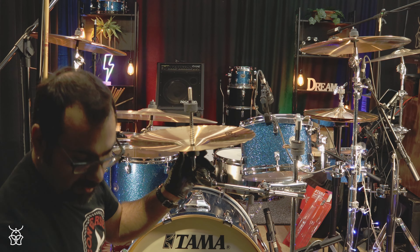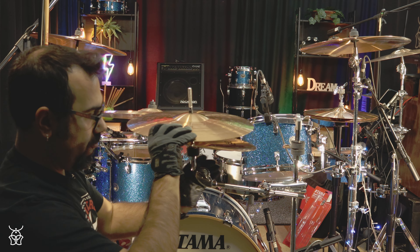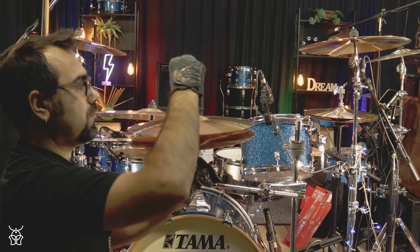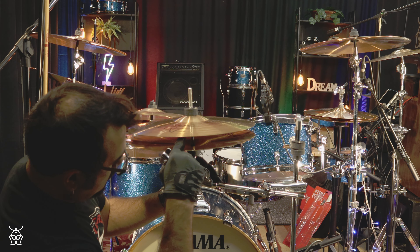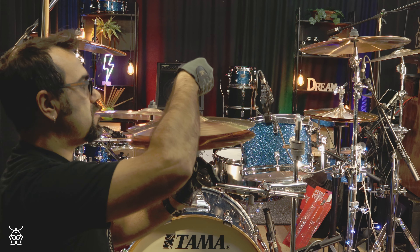There is a spring that holds your top cymbal up. Then you place your top cymbal, then the felt washer and the metal washer. You can see there is a lot going on — this spring has a lot of strength.